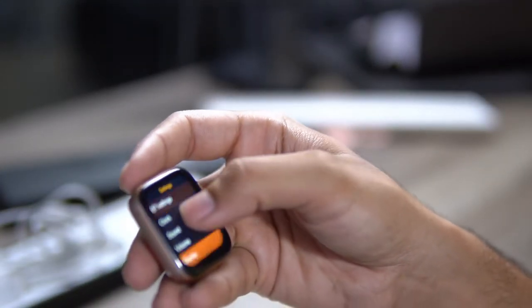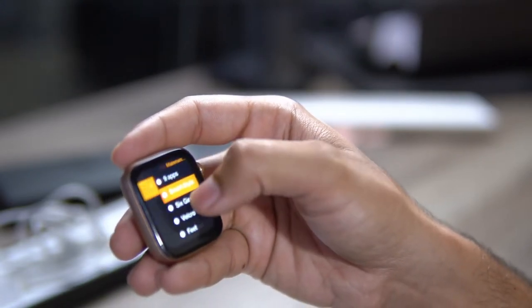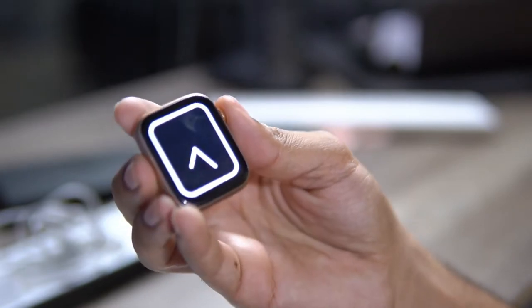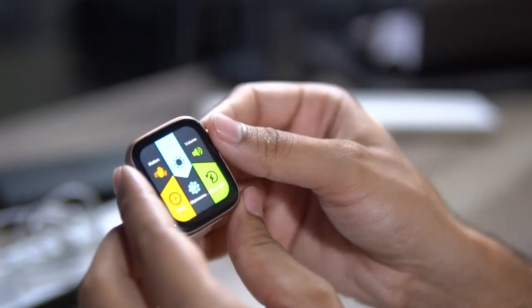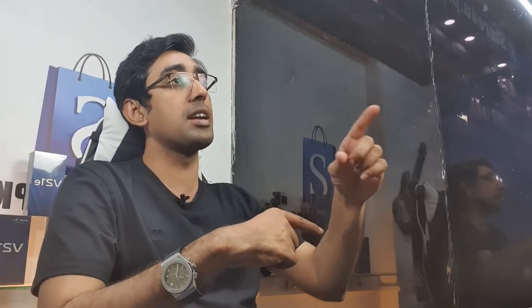If I talk about the price tag, it is very low. A real Apple Watch would be around 70,000, but this one you will find in the market for 7,000. In our video, at the end, you will see it for 6,500 with a voucher.